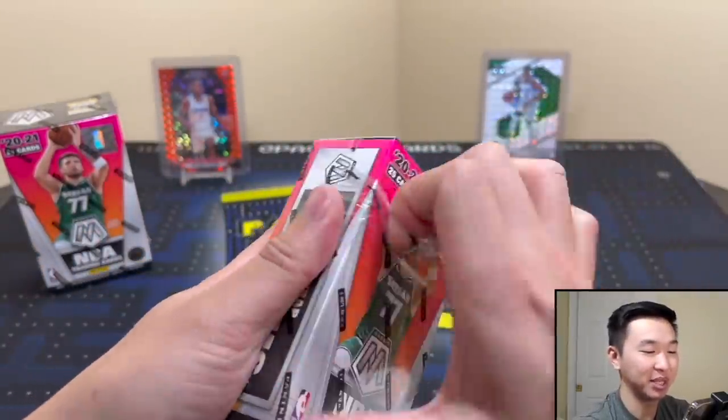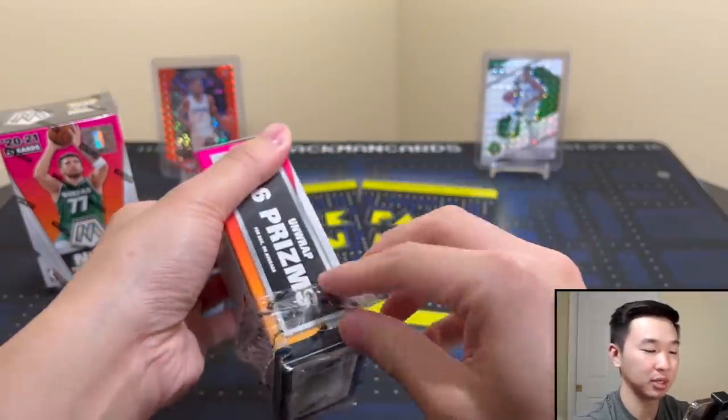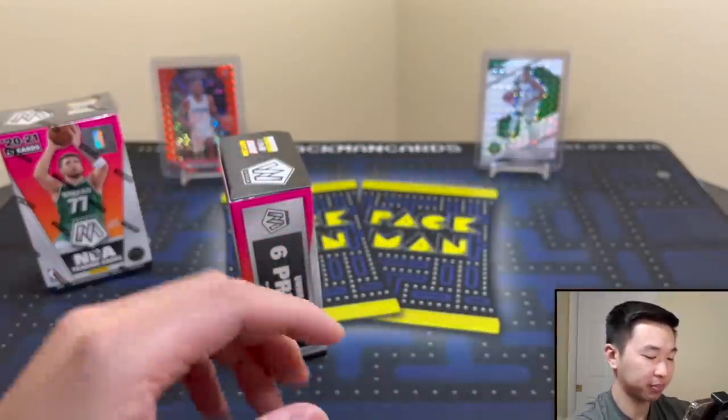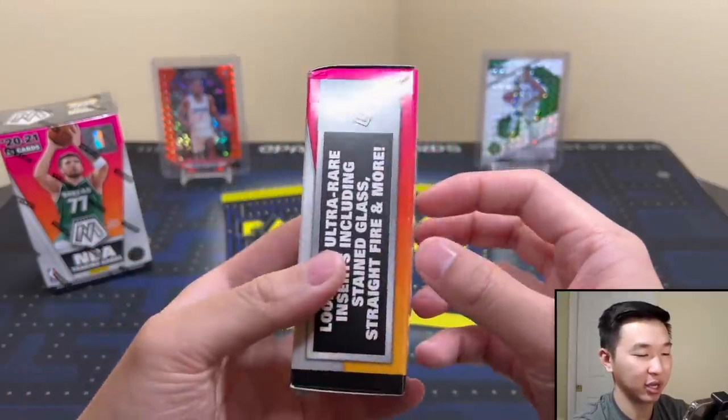I don't know why they're called cereal boxes — it might be something really simple. There are a bunch of new formats they put in these Kids Crates and they call them cereal boxes. If you know why, let me know.